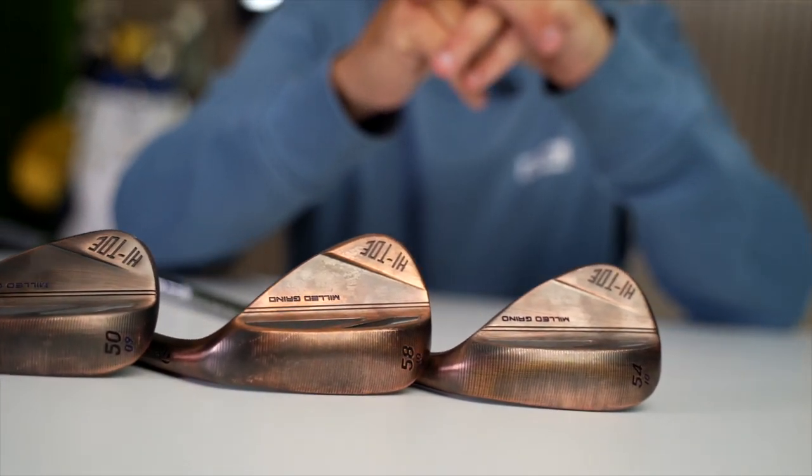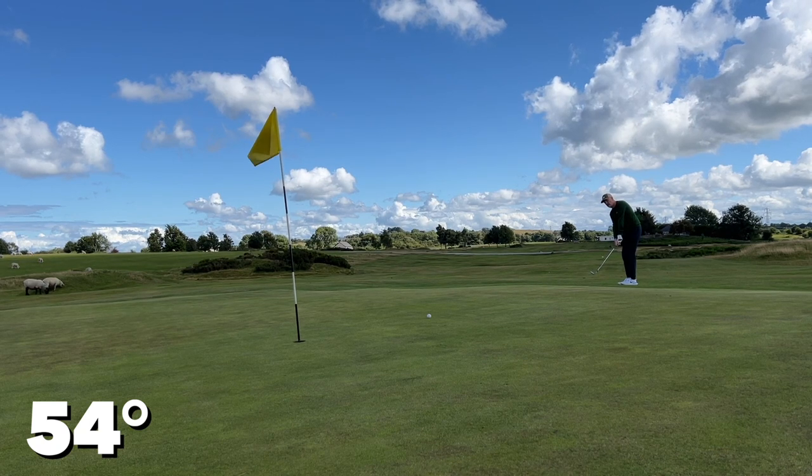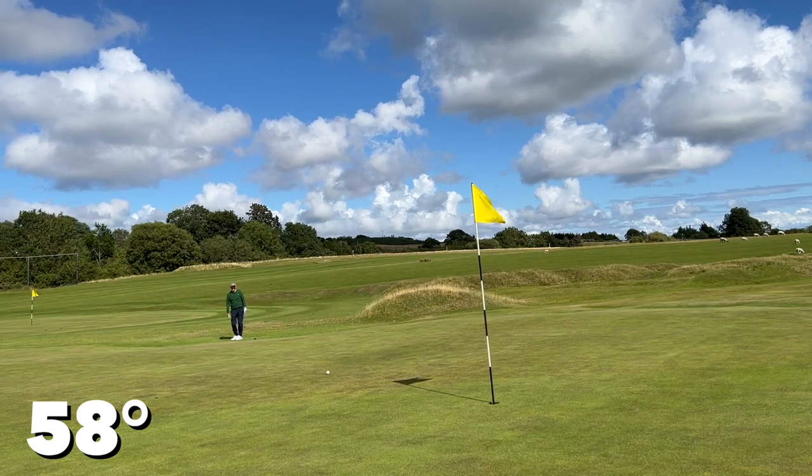I'll explain later where that money saving comes from, but right now I've been playing these wedges for three rounds and you'll see a number of shots played with both the 54 and the 58. One is mainly flighted higher than the other, but it's quite easy to de-loft the 58 and open up the 54 to play a number of different shots with each.